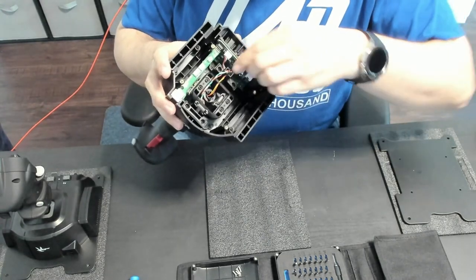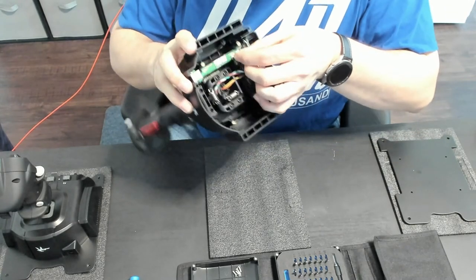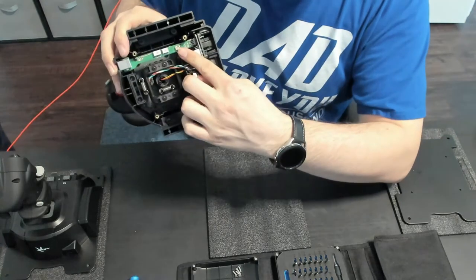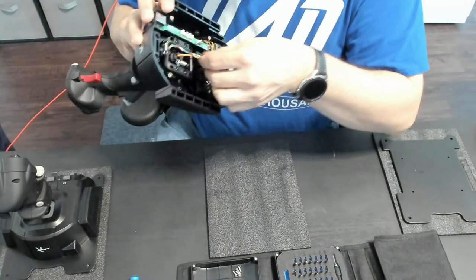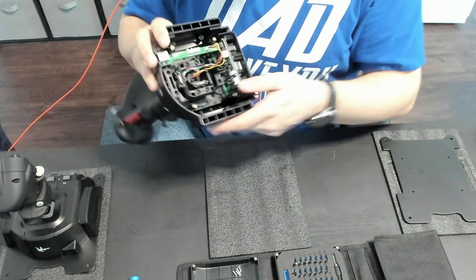Then for the Gladiator NXT, these wires plug in right here. It's a slightly off-colored connector — it's tan. All the rest of them are white. Would have been nice if the connector on the end of the wire matched the coloring; would have made it a lot easier.